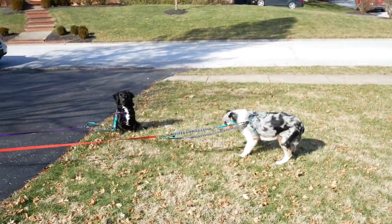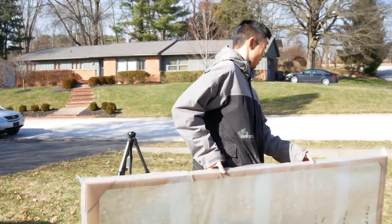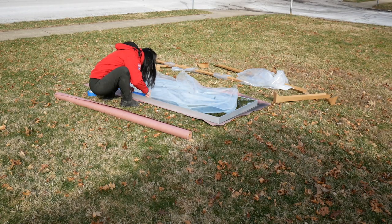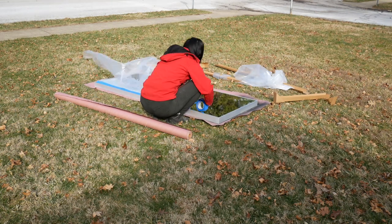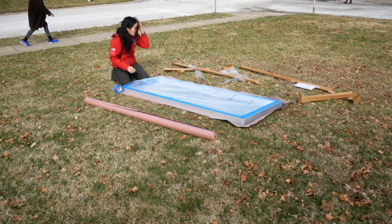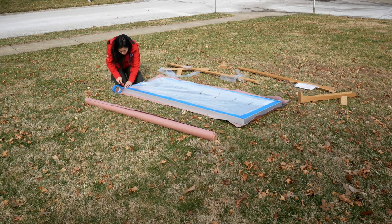First things first, bring the mirror outside so you can get it ready for spray painting — and of course have your partner bring it out for you. To prep for spray paint, take blue painters tape and the packaging from the mirror itself and tape off the mirror, making sure it is fully covered to ensure no spray paint gets on the mirror. Make sure the tape is as close as possible to the frame so you have a nice clean edge when you pull off the tape after spray painting.